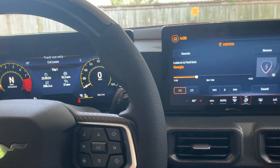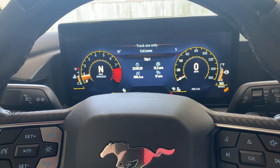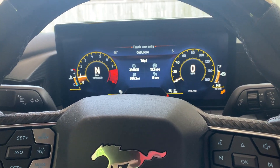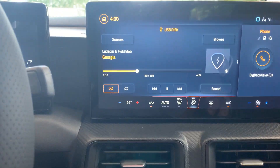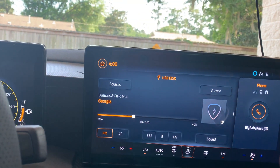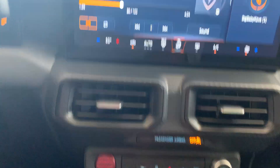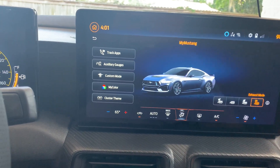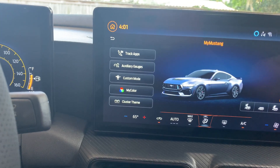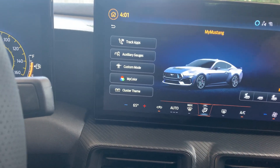Of course, the gauge cluster — you can change it to a lot of different clusters. There are two ways of doing it: you can do it on the screen by pressing the home button and going through the settings, or you can press the pony button right here. When you press the pony it brings up your screen, and you can see you've got your Track Act, Track Apps, Auxiliary Gauges, Custom, My Color, and all the other options.